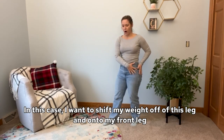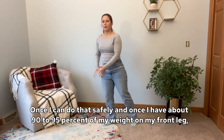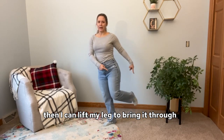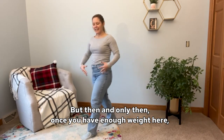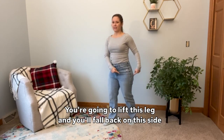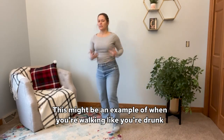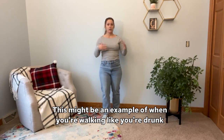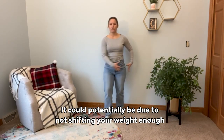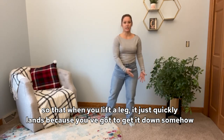So in this case, I want to shift my weight off of this leg and onto my front leg. Once I can do that safely, and once I have about 90% to 95% of my weight on my front leg, then I can lift my leg to bring it through — but then and only then, once you have enough weight there. Otherwise you're setting yourself up for failure: you're going to lift this leg and fall back on that side, or you'll lift it but quickly put it down. This might be an example of when you're walking like you're drunk — you feel like you don't have control over your legs or where they go. It could potentially be due to not shifting your weight enough, so that when you lift a leg, it just quickly lands, because you have to get it down somehow, otherwise you'll fall.